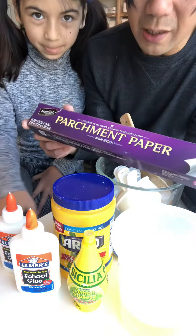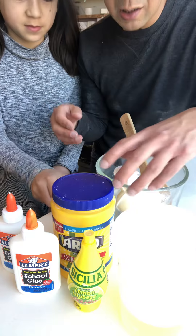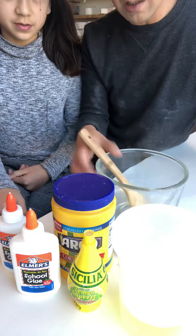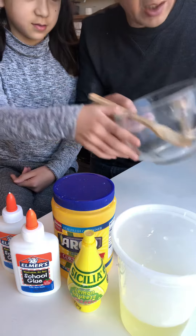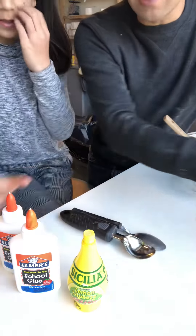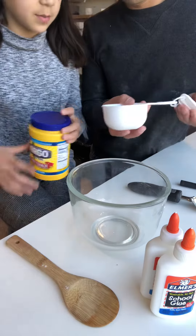Working on parchment paper really helps — you can just throw the parchment paper away instead of cleaning a whole bowl. You also need a good microwavable bowl because we use the microwave to help make it set.